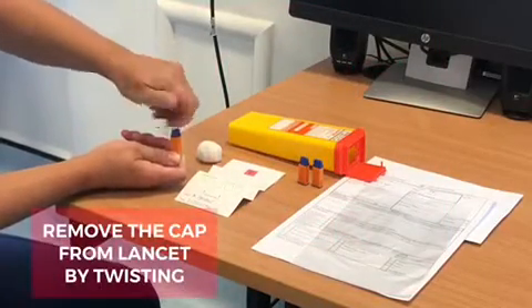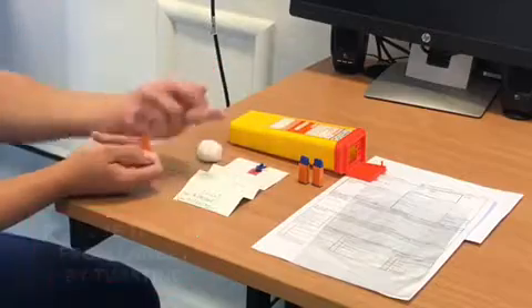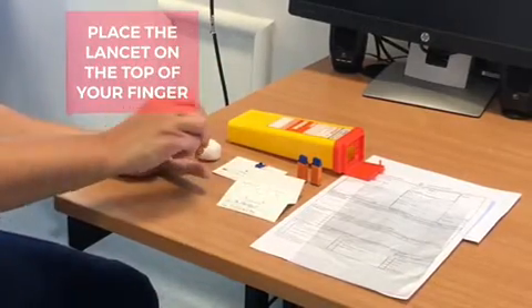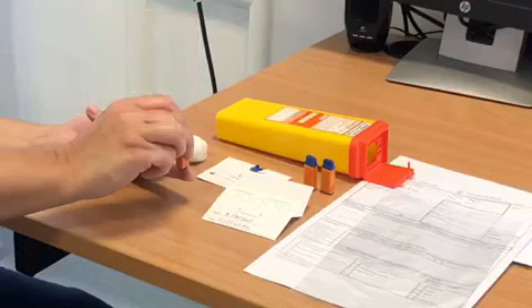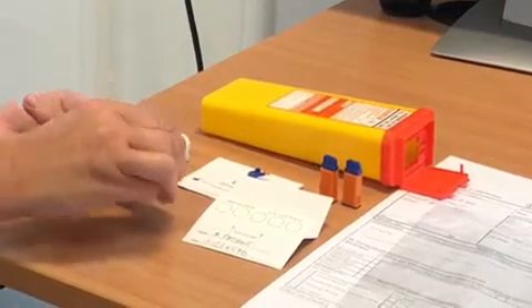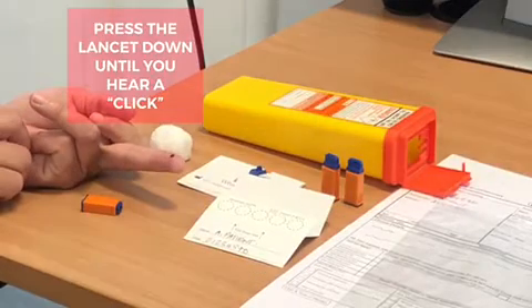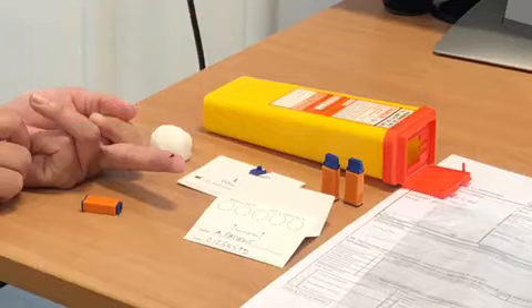Take the cap off the lancet by twisting. Put the lancet on top of your finger — most people find that the middle finger works best but any finger can be used. Press the lancet down on your finger until you hear a click; this is the needle pricking your finger. The needle will then go back inside the lancet and can't be used again.